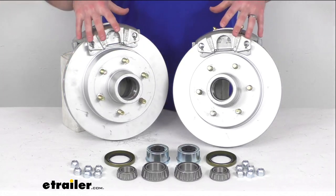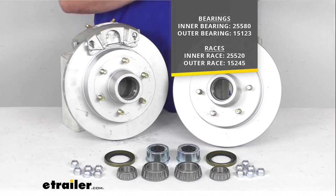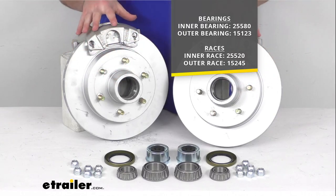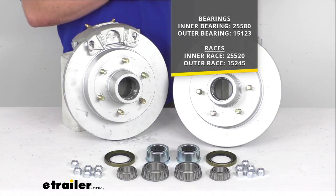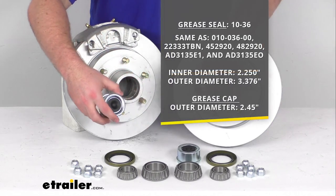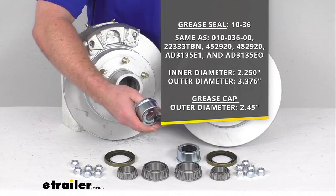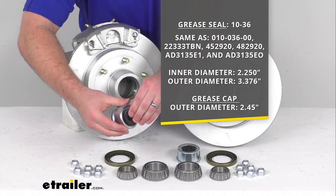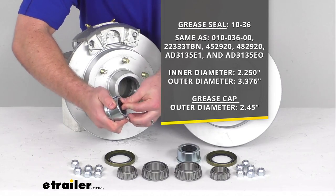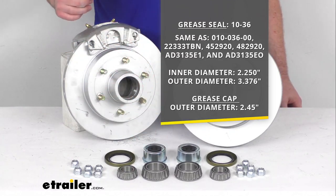In addition to those two main units, we are also going to get the inner and outer bearings to allow the hub to move freely on the axle. The races are pre-installed in the units themselves. This is going to be a greased unit so we are also going to get the two grease seals and the two grease caps. These grease caps do have the easy lube opening so that you can pop the rubber cap off, hook up some grease, and pump grease into the easy lube spindles to make sure you have plenty of lubrication in between your normal maintenance. Very simple to keep everything well lubricated.